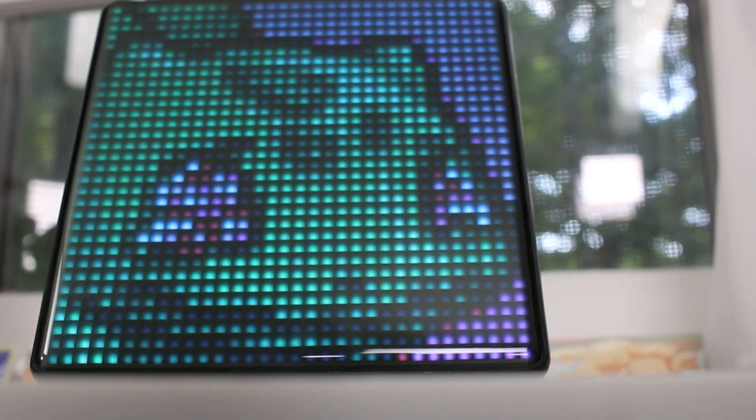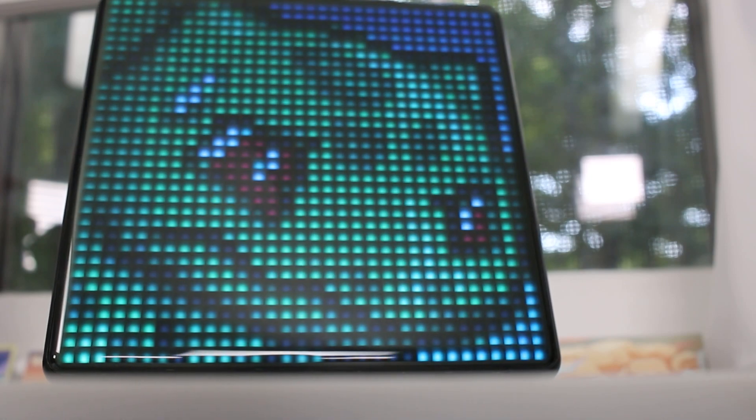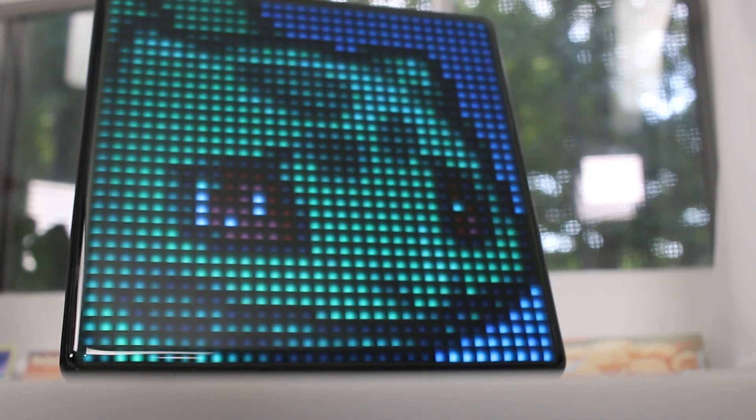Hey, welcome to Discart. Recently I was sent a prototype for a device called the Pixoo Max, and I really think this is an awesome product that might be the ultimate luxury item for anybody's game room. Let's take a look.